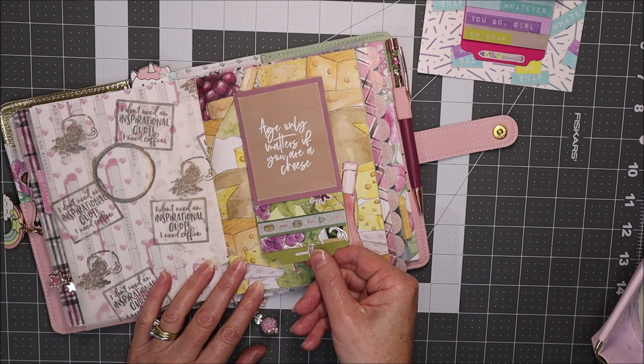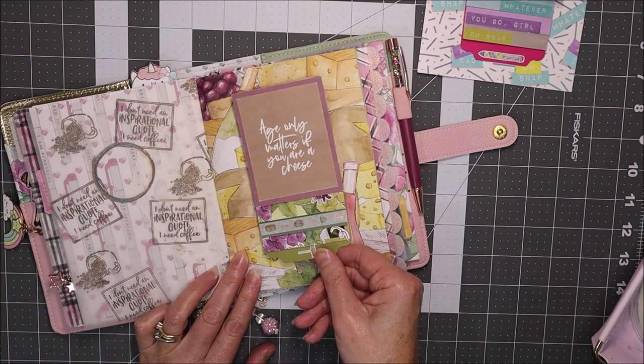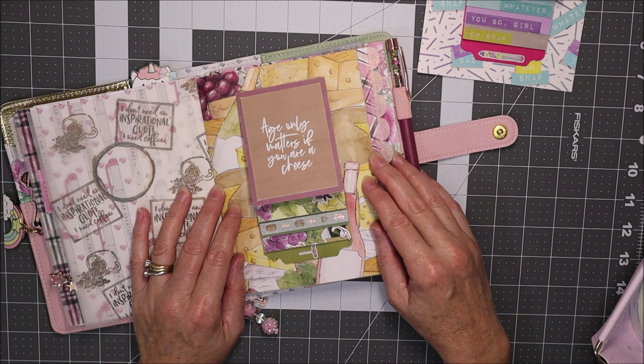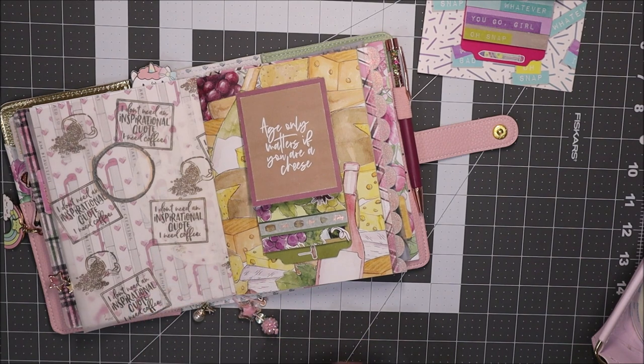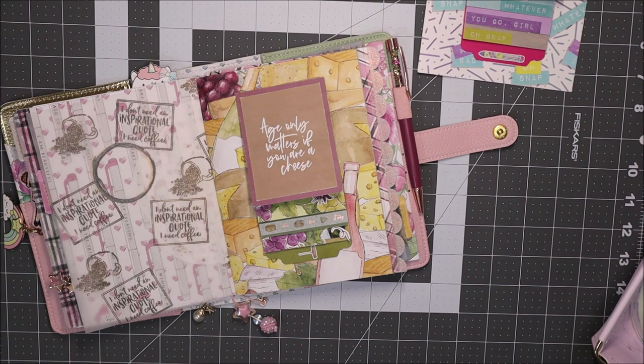I've just popped the planner dashboard in my traveler's notebook to show you the waterfall in action — and there we have it, ending with 'you're the cheese to my wine.' I hope you've enjoyed watching this tutorial and it's inspired you to create something. You can make a planner dashboard, punch holes for a planner divider, or use it as a greeting card — the waterfall feature works in so many different ways and you can change the size for your needs. Thanks so much for watching, and maybe I'll catch you in my next video — bye!